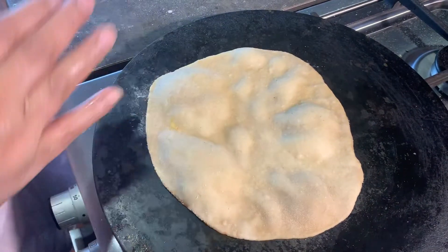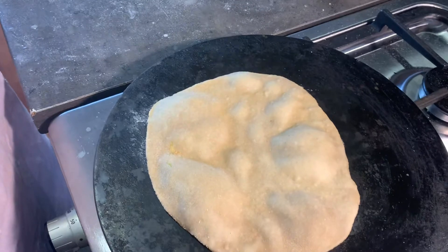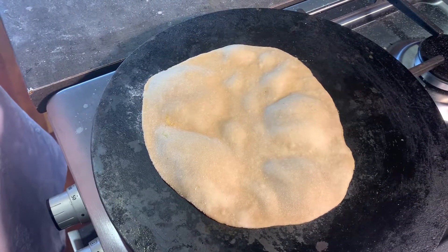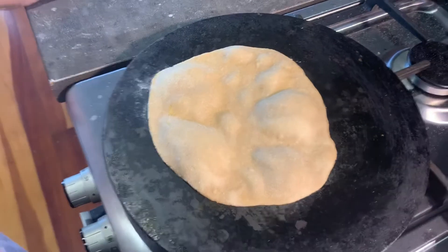Because we don't have a tandoor and we are doing this on a pan, we will do it the manual way — flipping it to allow it to be charred and cooked off. We have enough bubbles, so let's flip and cook it off on the fire.